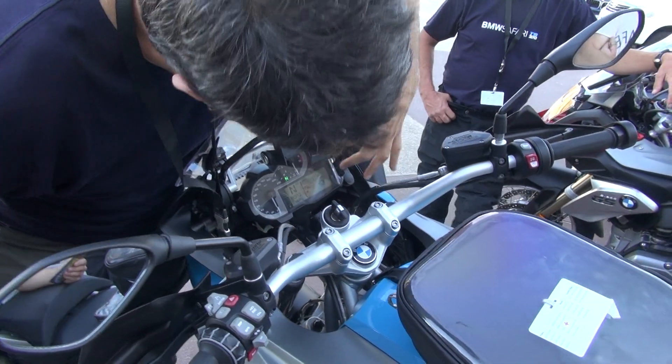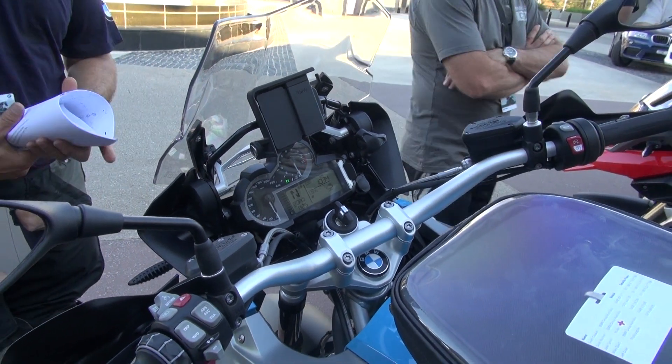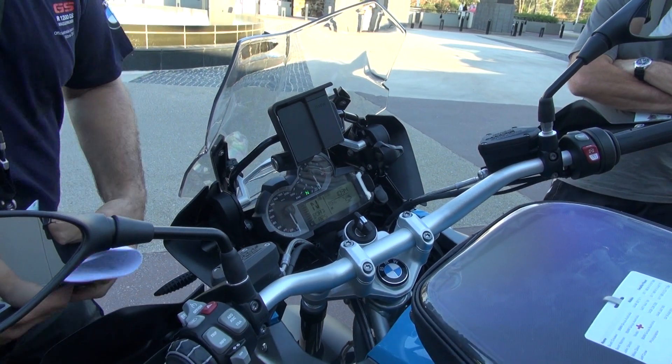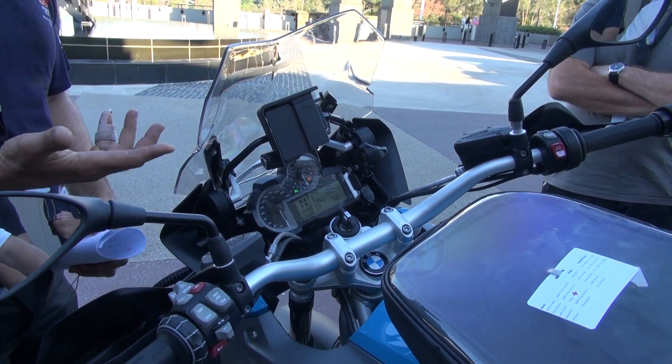When you turn it on, you'll get flashing lights — ABS and traction. They're just telling you the systems are active. As soon as the wheels start spinning, those lights go out. It's only if you use the button to deactivate traction that you'll get a solid light that stays on while you ride.